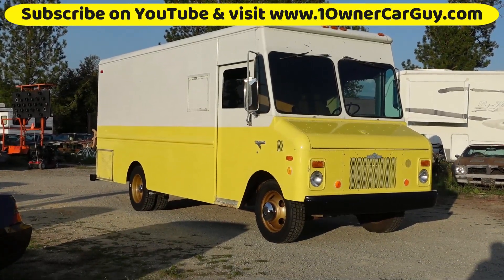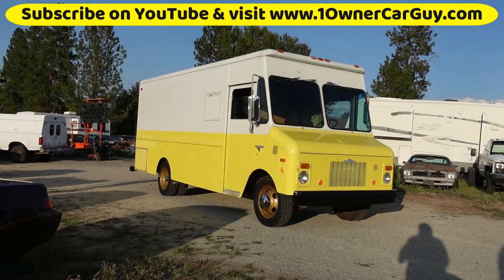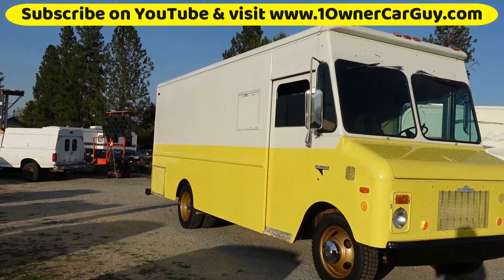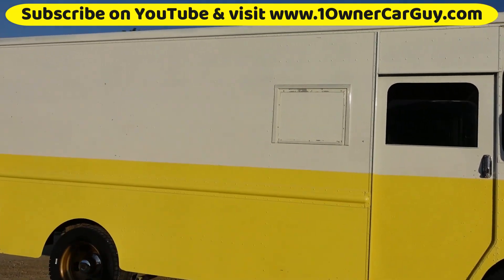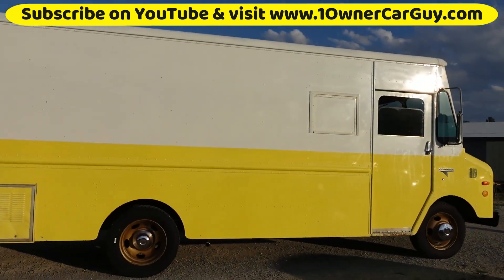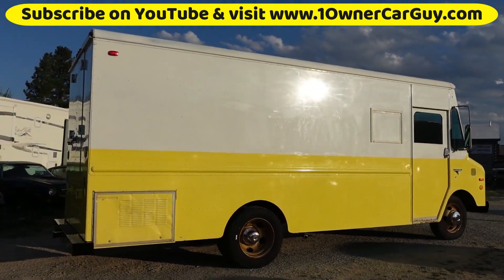One Owner Car Guy. OneOwnerCarGuy.com. What I've got here for you today is an awesome 1979 Grumman Curb Master. It's the old Mack Tools truck. If you're in a business like mine, I'm sure you spent plenty of money on a truck that looks somewhat like this. May have been Snap-on, may have been Mack Tools. You know, all those guys know all the mechanics.